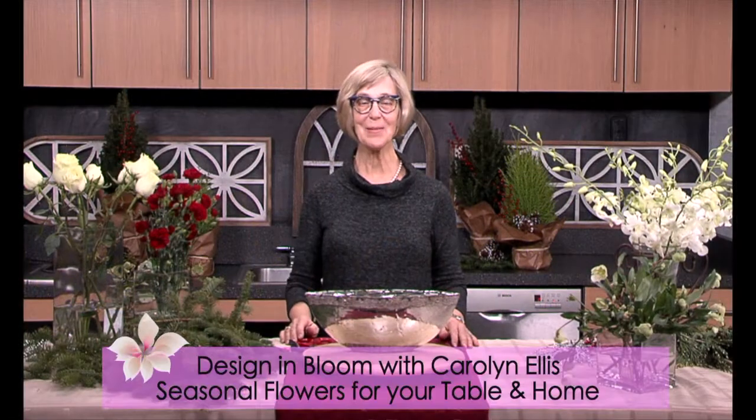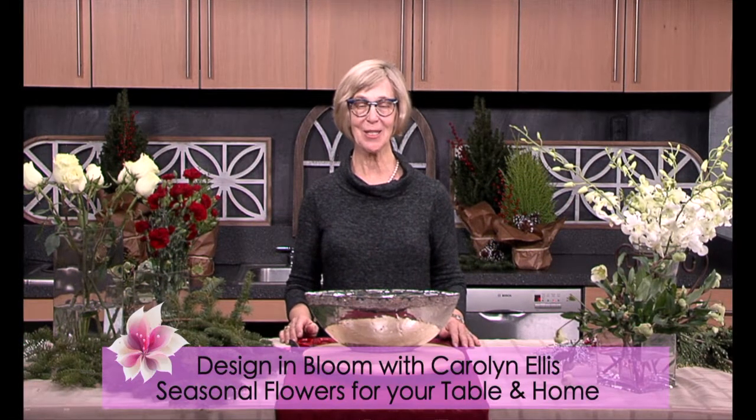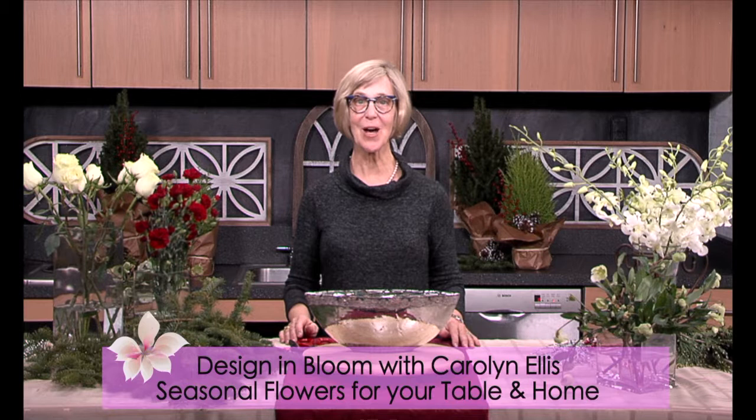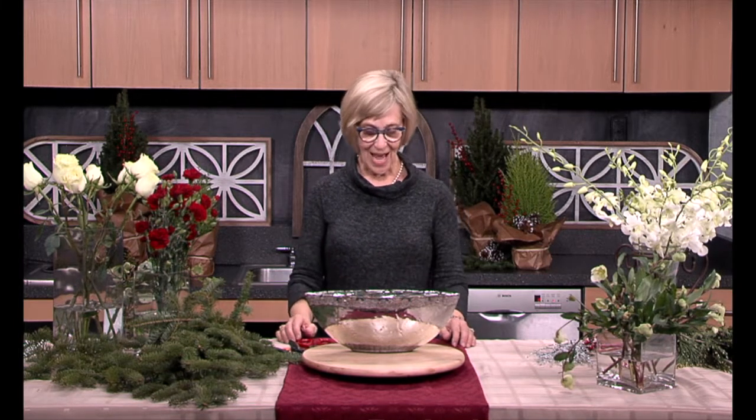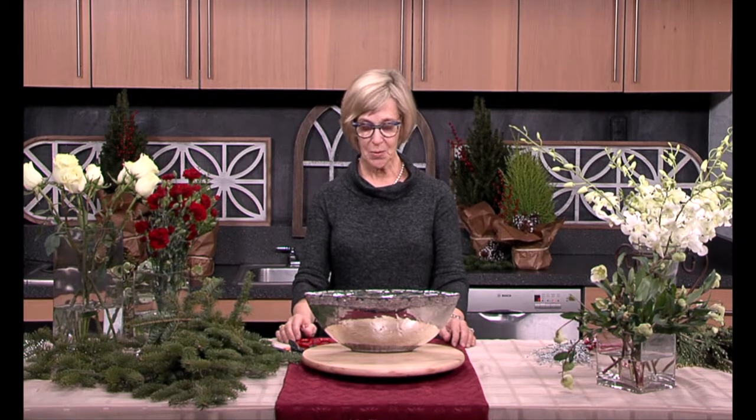Hello, flower lovers. I'm Carolyn Ellis, and this is Design in Bloom, arranging seasonal flowers for your table and home. I'm so glad you're with me. Today, I'm going to arrange flowers for the December holidays. There are so many days and ways to celebrate this month, and we're going to create a low oval arrangement that will be suitable for any holiday or occasion you can think of. Low stress, high success. I'll walk you step by step through this arrangement from container selection until putting in the final blossoms and the final accessories.